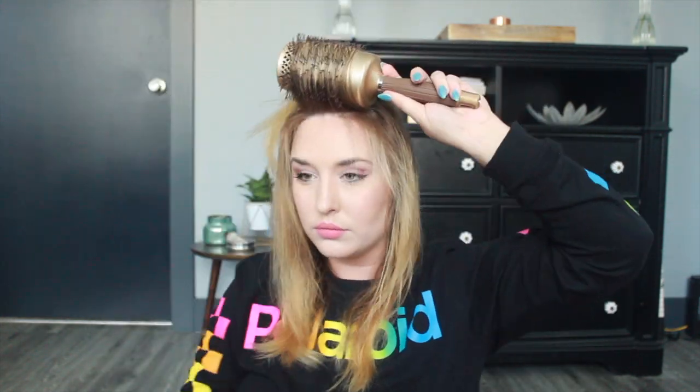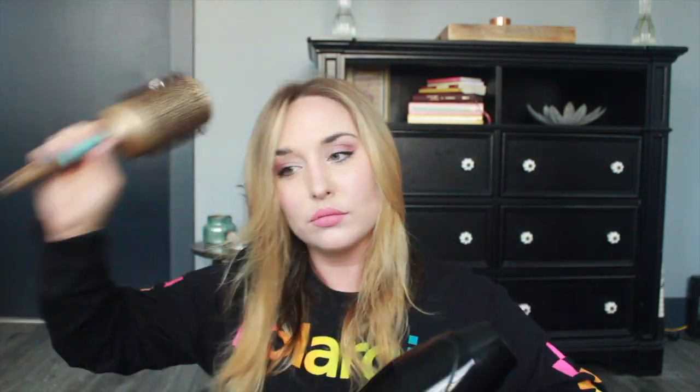Using a good brush is very important. I use the Nanothermic three-and-a-half inch barrel brush and I love it — I've been using it for years; it's my favorite blowout brush and I use it on my clients too. I also have a two-inch version that I use for my front section, which I'll show you later.